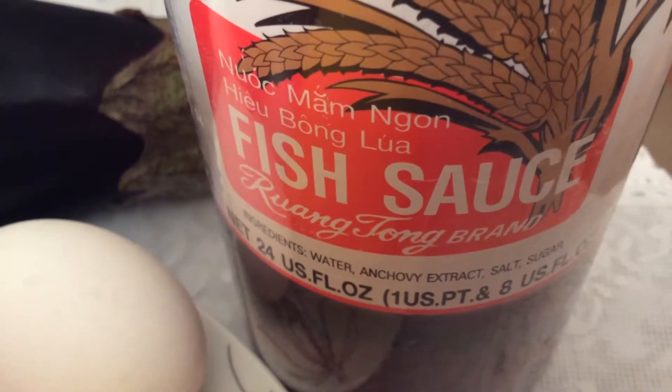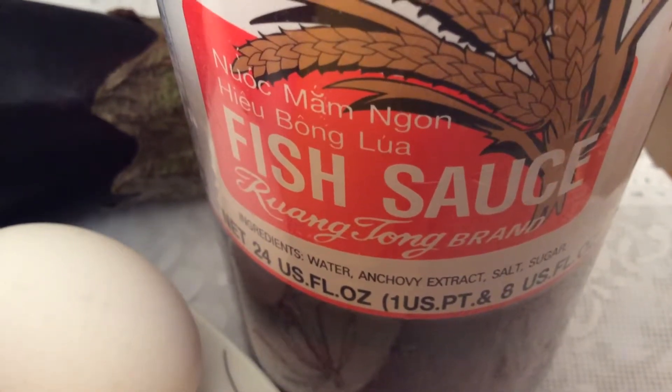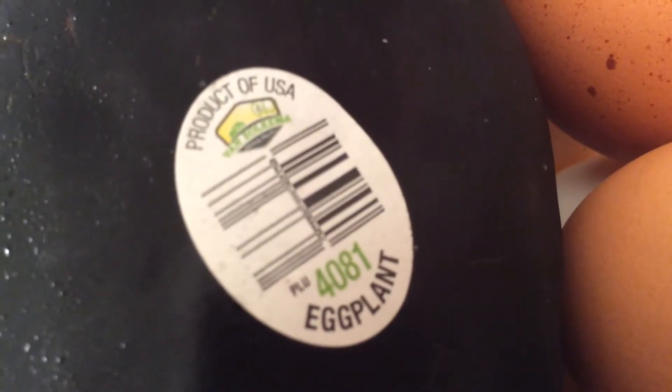Let us make tortang talong, or eggplant omelet, with fish sauce, lemons, eggs, and eggplant. And how do you cook them?